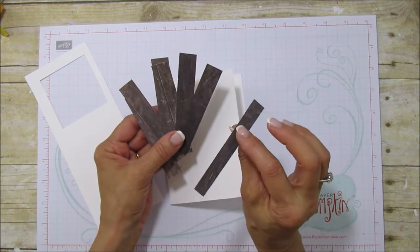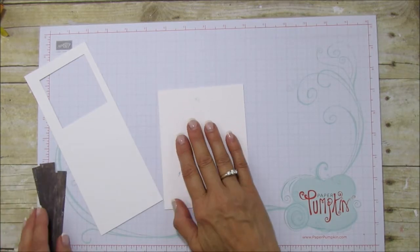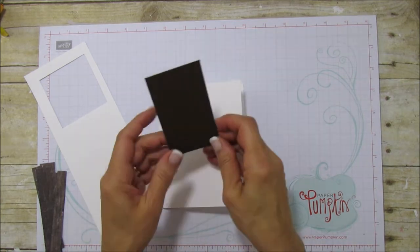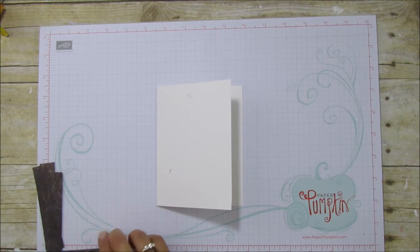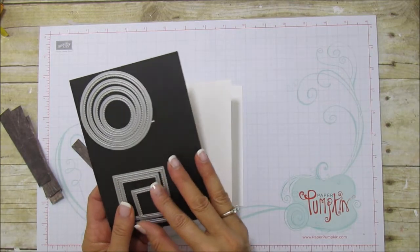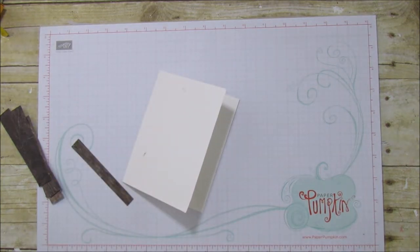I cut the DSP into strips of three-quarter inch, so we have seven pieces — they're all equal except for the very bottom one which is a little thinner. You also need a piece of chocolate chip cut to two and a half by four. I'm using the stitch shapes instead of layering squares — I love the stitching around it. I highly recommend getting the stitch shapes; they're my favorite thing to use.